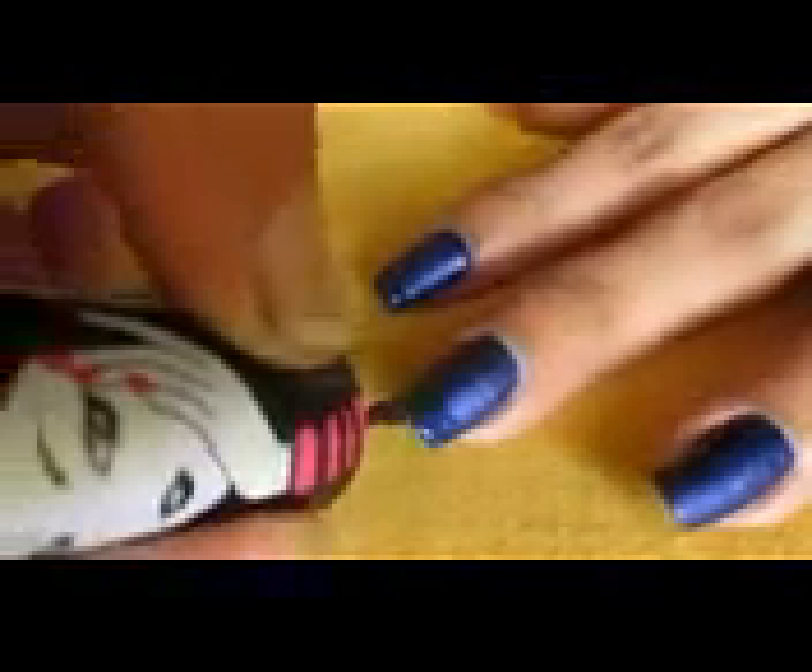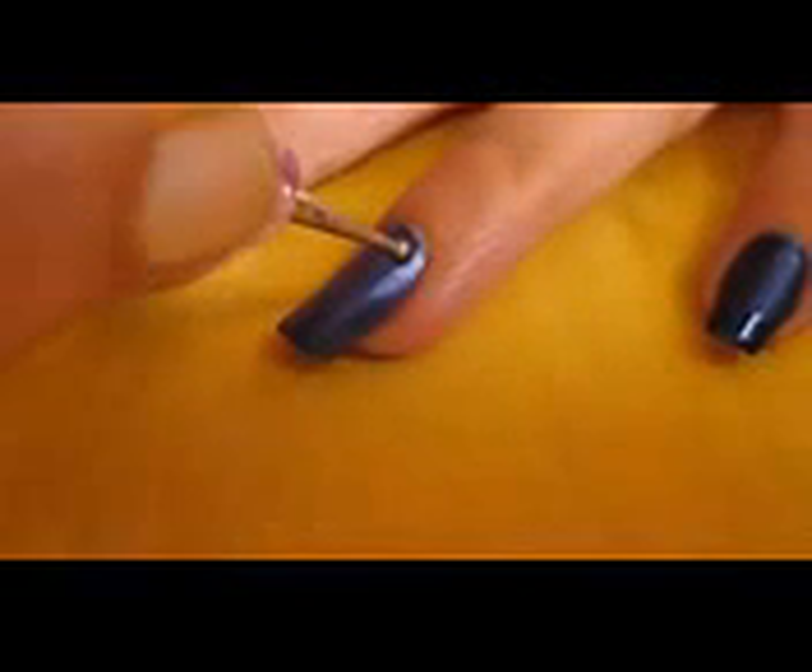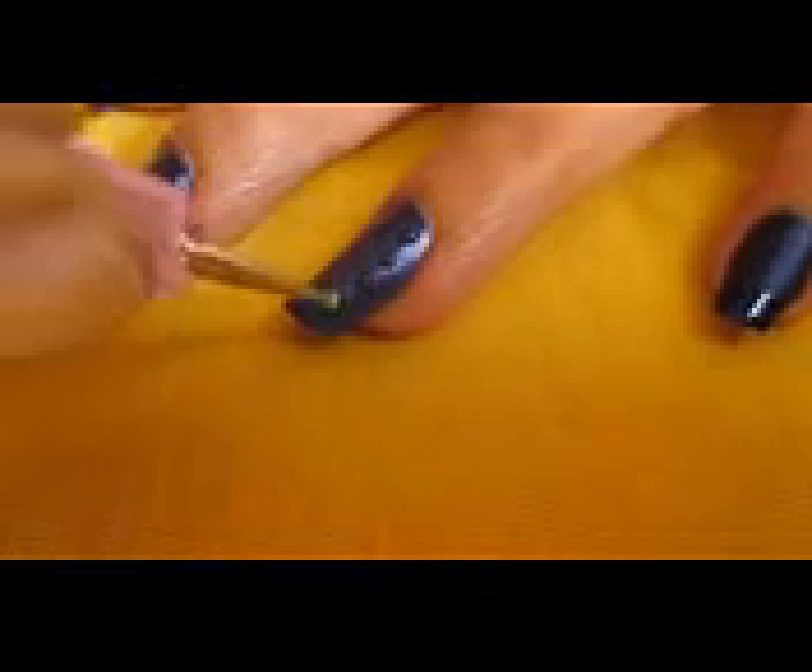You can keep it like this or you can experiment with any of your designs. For nail tips and polka dots, I am using the same nail polish.